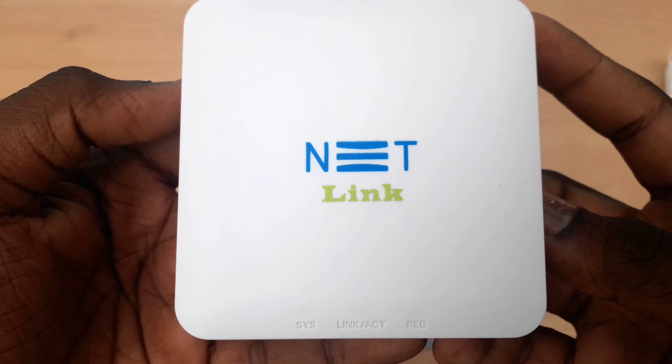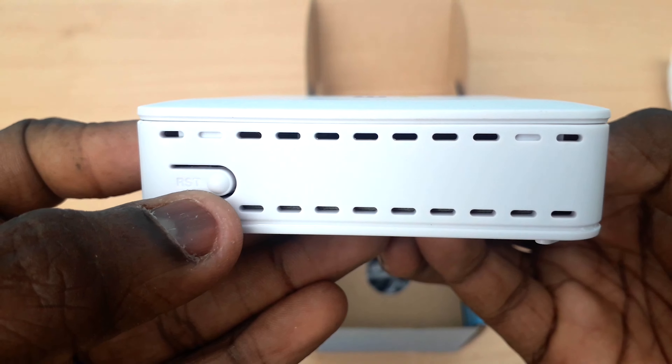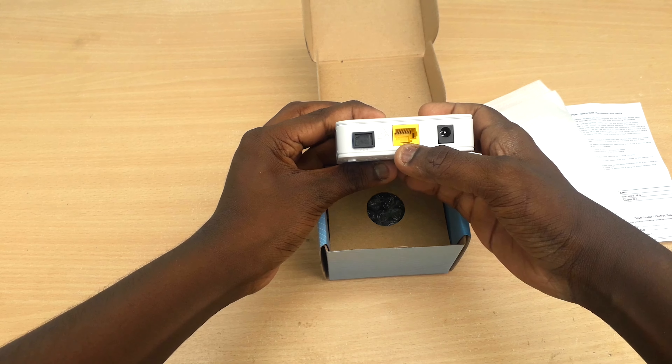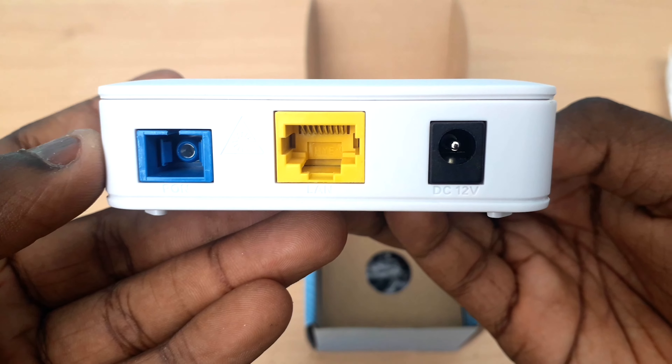Netlink is a pure white brand. You can see ventilators on the side. You can see a reset button. This is a 12V DC adapter included in the box. As you can see, this is the optical fiber.